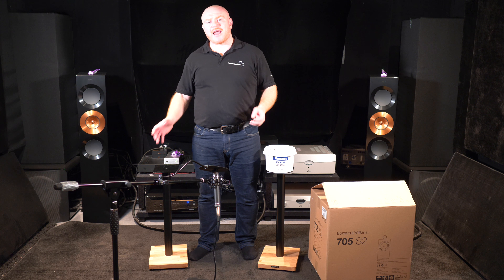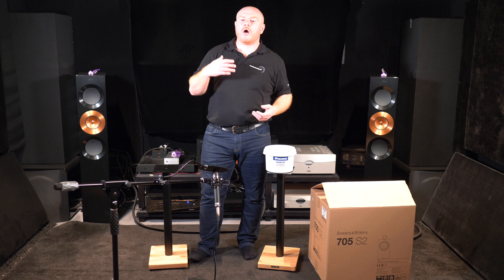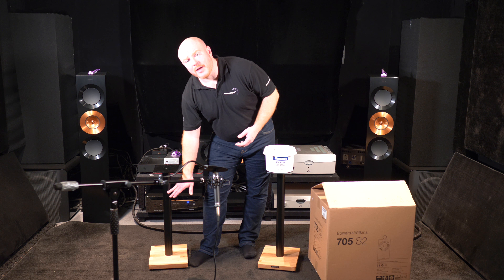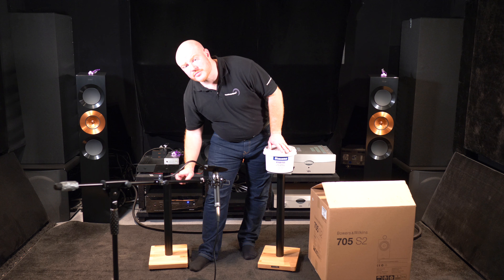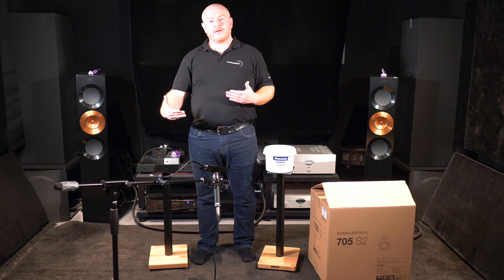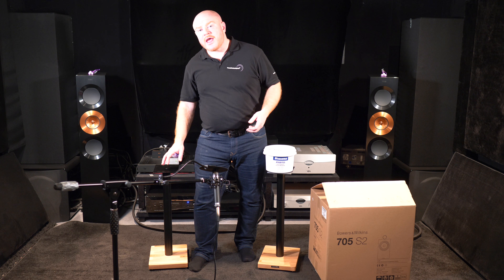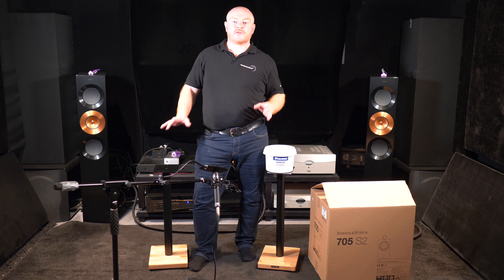You'll probably only need one tub per pair of speaker stands at the very most. What I want to demonstrate in this video is that as we fill the stand up, the ringing will gradually reduce. I'm expecting the ringing to stop at the bottom first but still persist near the top. The approach is to keep adding atabytes until we tap from top to bottom and there is no ringing at all — that's the perfect amount, no guesswork involved.